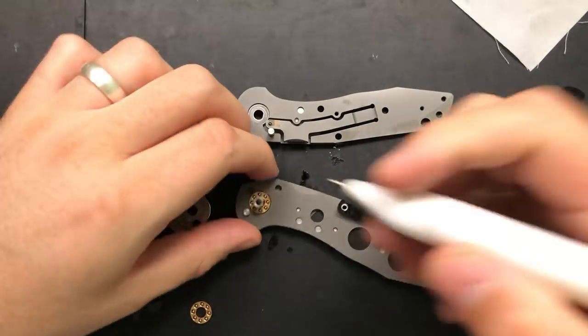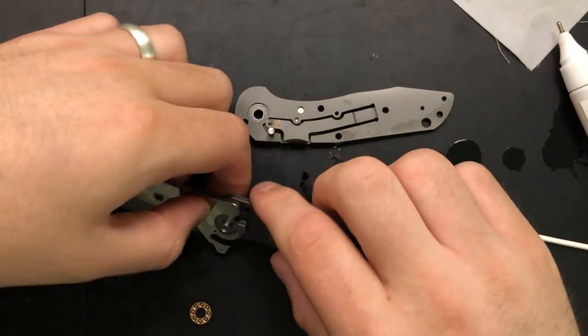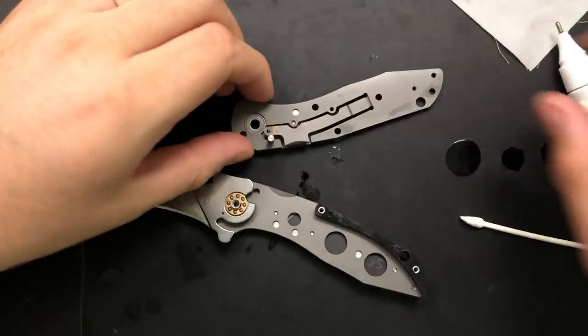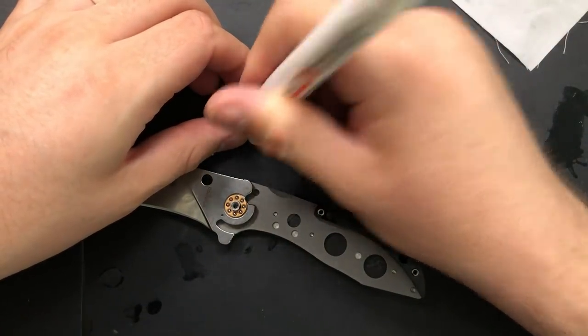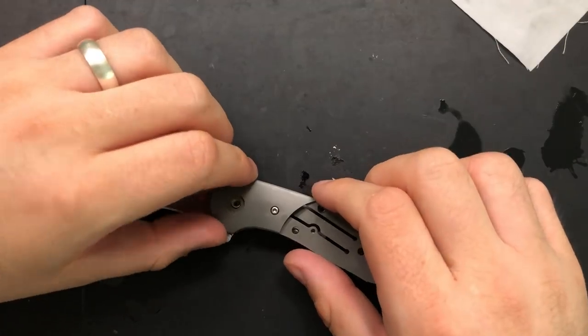I didn't lubricate the pivot itself — that's an important step. There we go — pivot is now lubricated. My failing to lubricate something is rather out of character. Usually I over-lubricate everything. Speaking of which, put a little on the detent ball. And I just flipped the Q-tip up — that was cool. Wish I had it on video, but you're gonna have to trust me for that one.